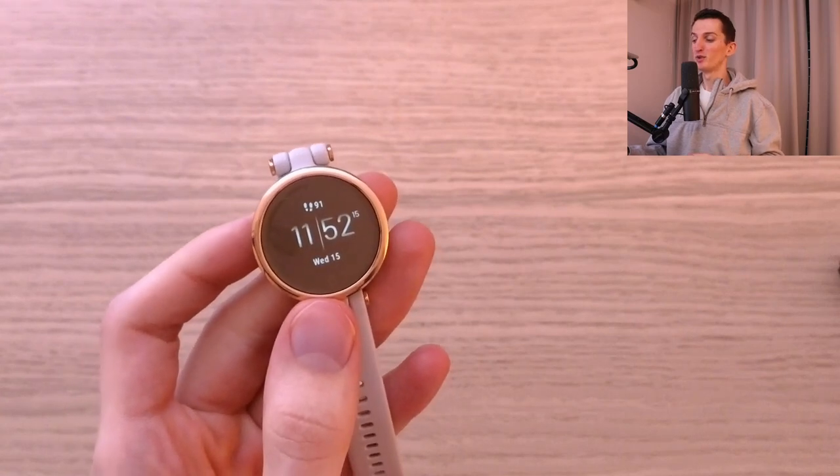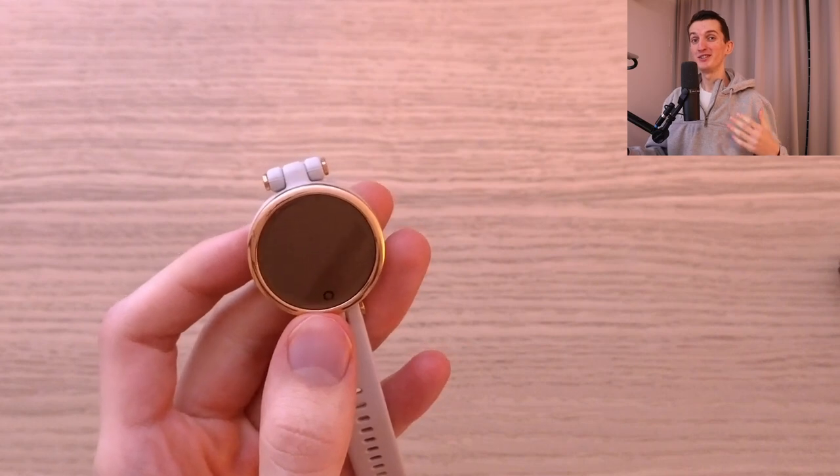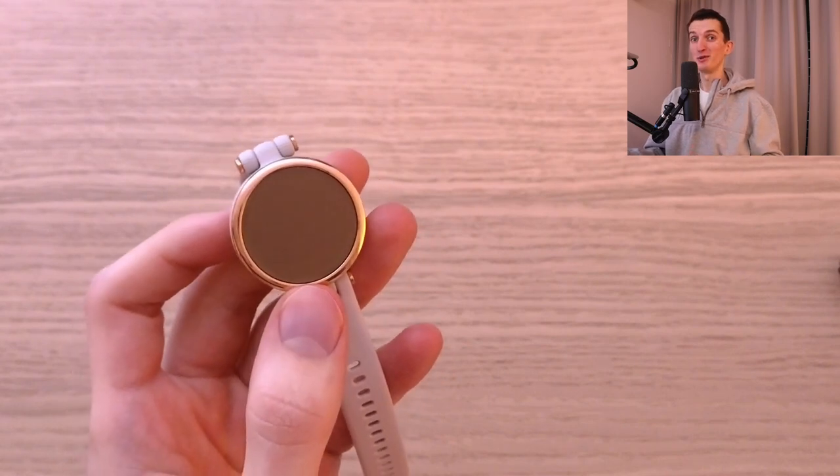Hey guys, Marcus here. In this video I'm going to review the Garmin Lily. I'm going to share with you all the important information that you need to know about this smartwatch. So let's start.